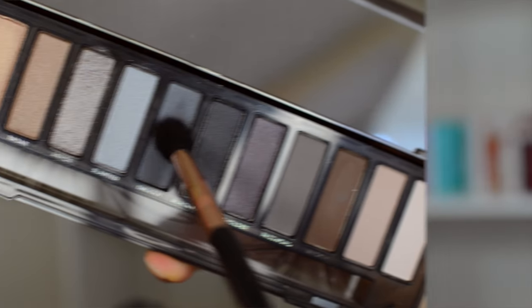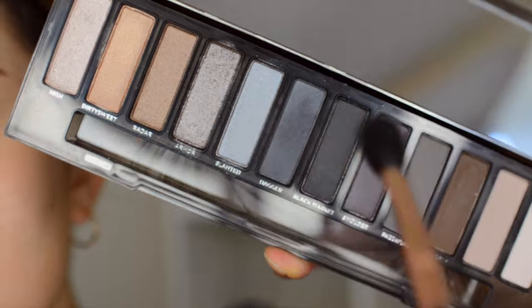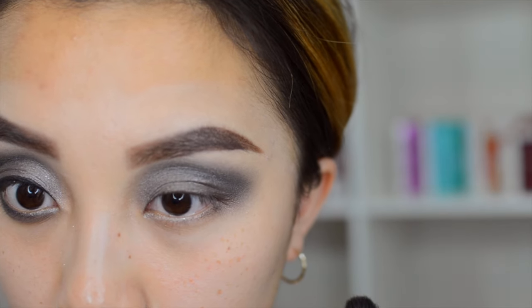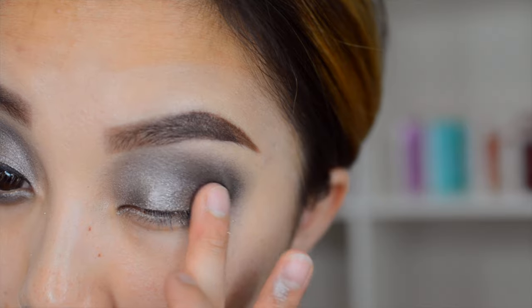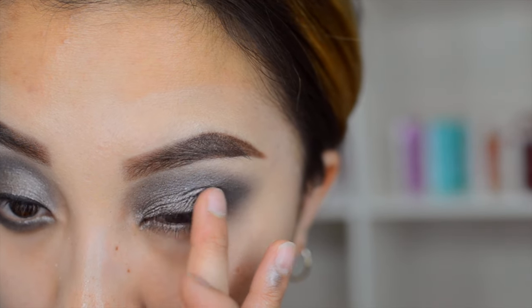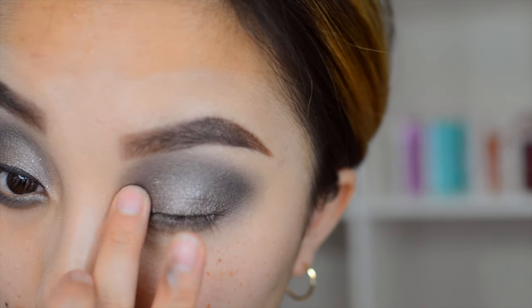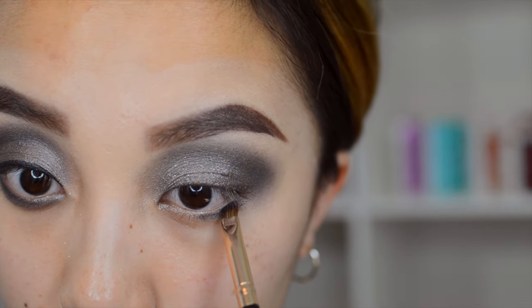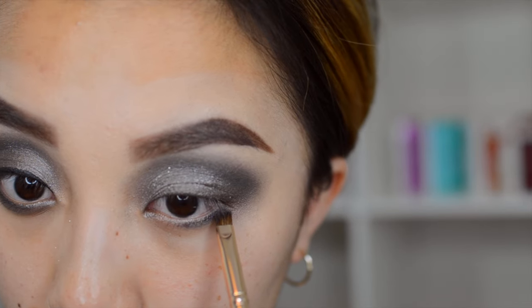After you bring Armor up to the crease, I'm taking my Sigma E40 brush and the color Dagger and blending this all over to get rid of the harsh line and create a nice smoky look. The key is basically just blend, blend, blend. If you feel like the base color — the Armor — is fading, I apply that on with my fingers for more pigment. Then I'm going to line my under eyes.